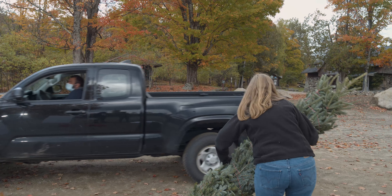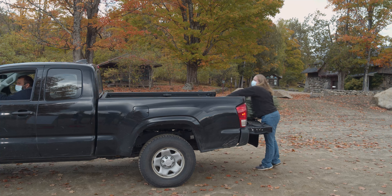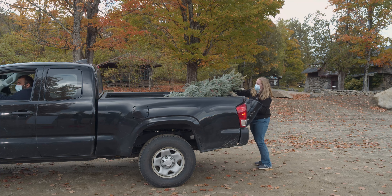Having a truck is the easiest way to get your tree home, and if you have someone else's truck it's the cheapest way. Throw it in the bed and you're off.